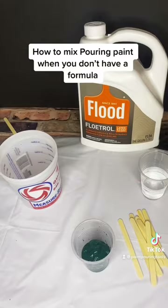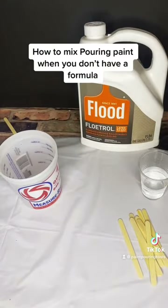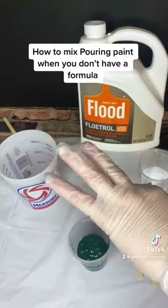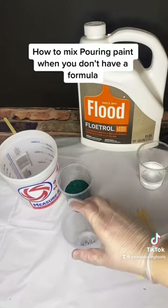I started by emptying the entire tube into the cup that I'm going to mix. You want to make sure you get all of the paint out of the tube. To get an accurate number, I usually spray the tube.